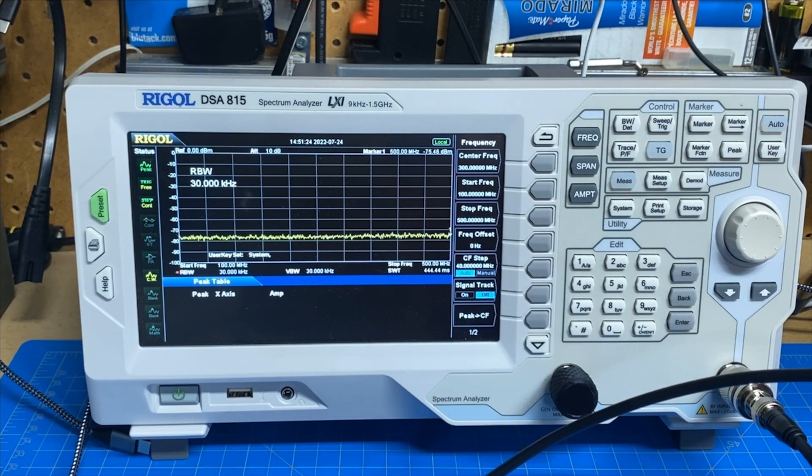Hey guys, this is Jim, KN4YCD. You're watching FUP Labs Radio. Thanks for stopping by. Let's take a quick look at another radio today in our series of radio test videos.